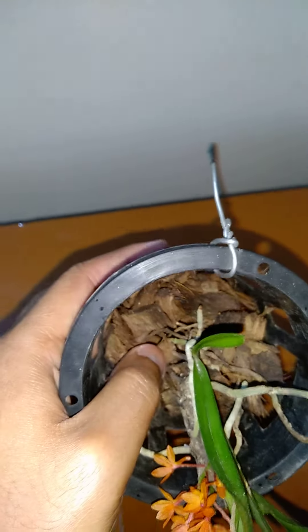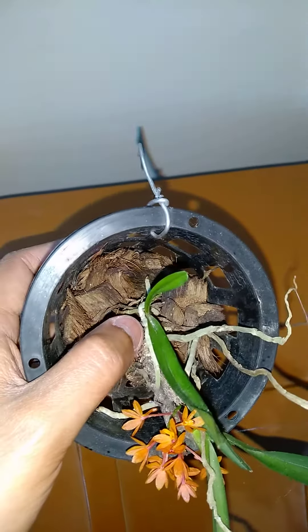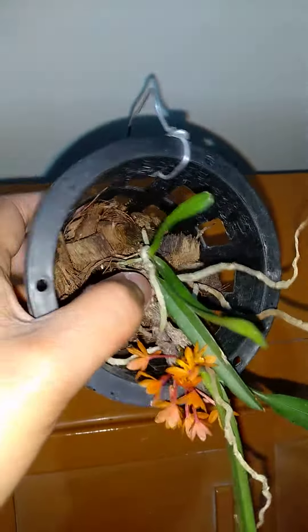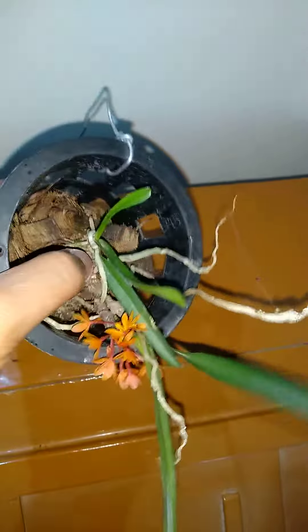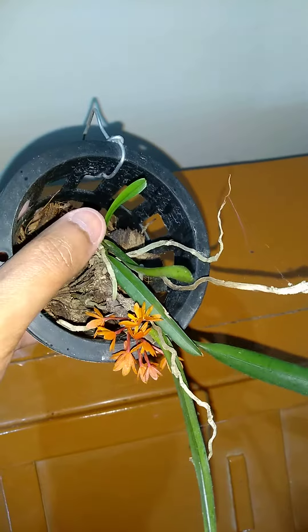I have planted it in cocoa husk, as you can see. I got this plant last year — I got quite a few, sold many, and this one was damaged so I decided to keep it. This was the growth, and this new growth grew last year with this one.